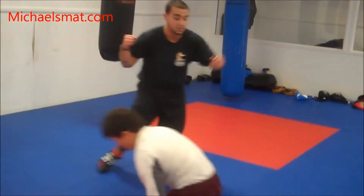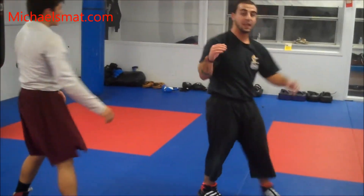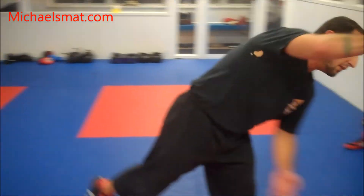Especially for Jiu Jitsu. I'm just running by, tapping his knee — same way. Instead of going for the single, I'm tapping his knee and running through him.